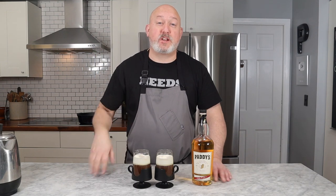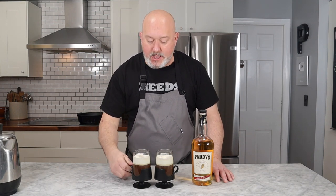I'm Chef Frank. This is ProtoCooks. Welcome back to another episode of Pinch of Frank. Today we're making Irish coffee.